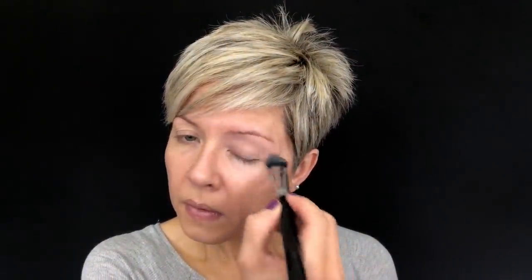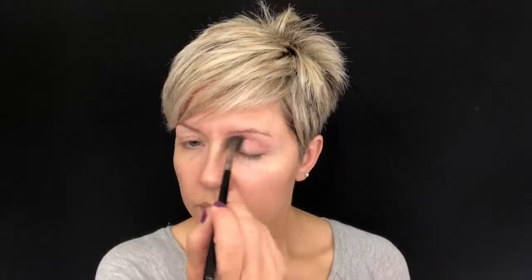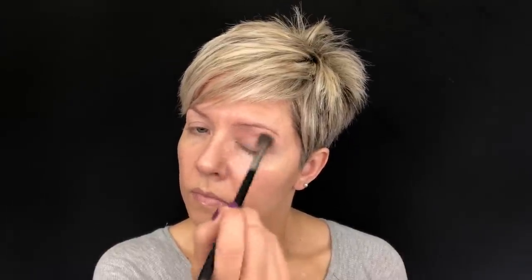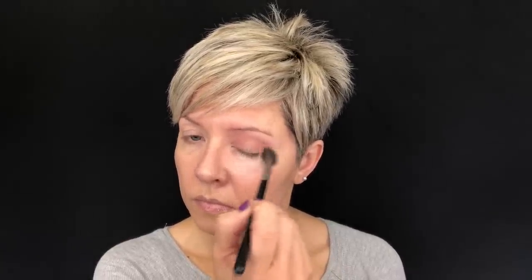I'm placing this right under the brow bone to the top of the crease, then going in with a Morphe M504 and the shade Feels. This is a matte, kind of mauve-pink shade. I'm making sure to dust off that brush because I don't want too intense of a crease color, so I'm just buffing that all through the crease up towards the brow bone. You want to make sure you don't go in too intensely with these colors because they are pigmented.